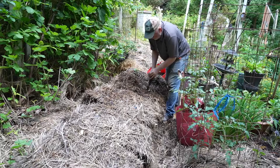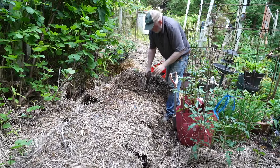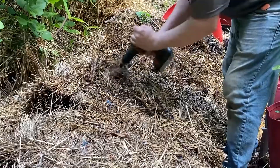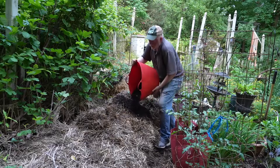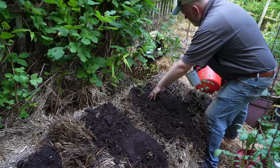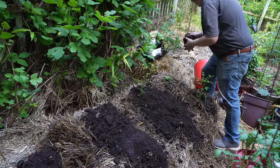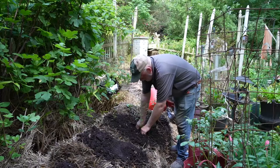I'm going to do two peppers in each straw bale. If you don't have a power planter, just use a good shovel to kick it apart. I'm filling up the holes and starting to plant. One hot pepper I love is called Super Chili — it'll put on peppers anywhere, so it's a great candidate for the straw bale.